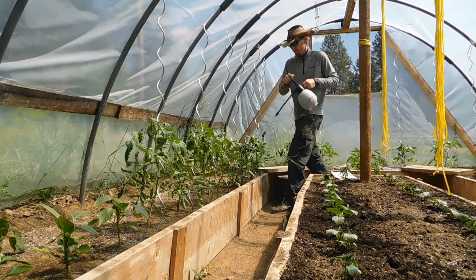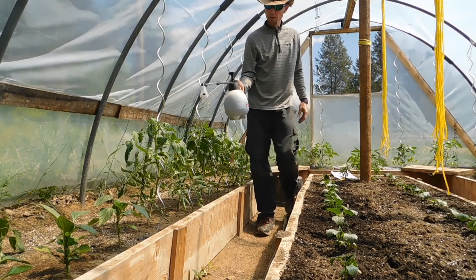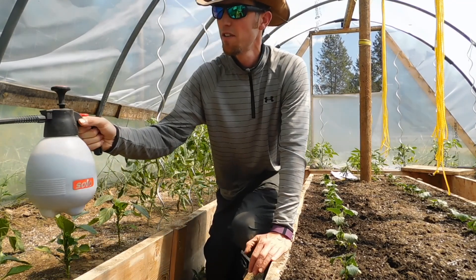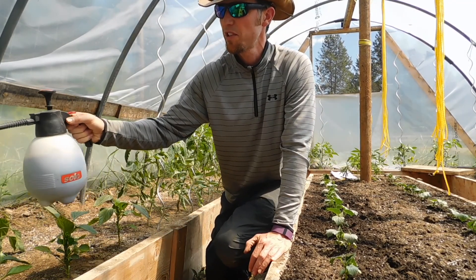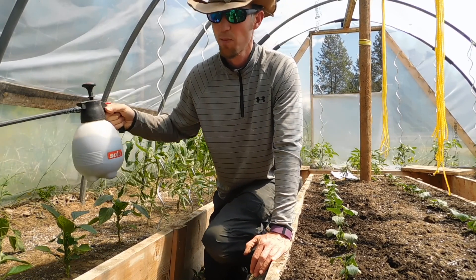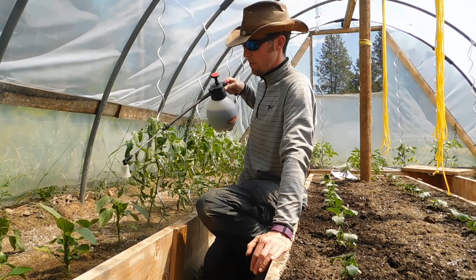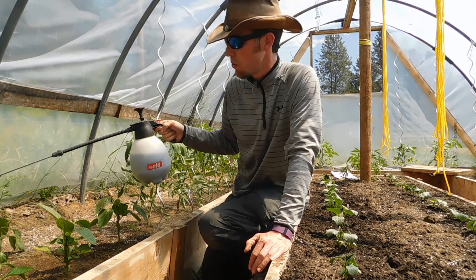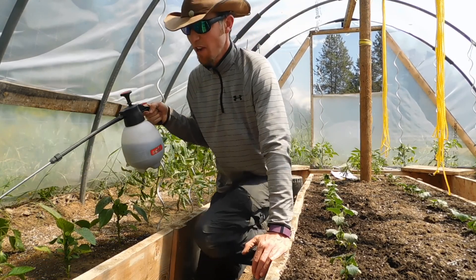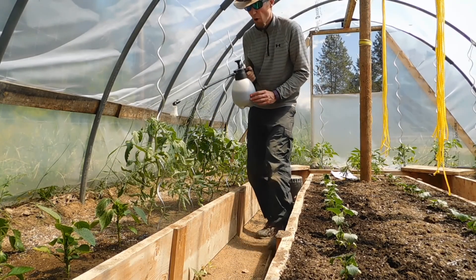Having to pump it again to get more pressure. But as you can see, I haven't used that much of the liquid yet. So I'm just going to hit the peppers up right here — doing the same thing I was doing with the tomatoes, just covering the leaves, getting them wet. It's pretty obvious because this stuff is dark brown. I would imagine you don't want to put this on right before you want to eat the fruit — I'd probably stop spraying within the last little while before harvest.